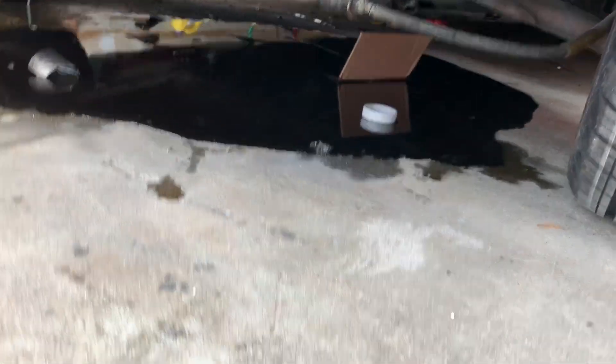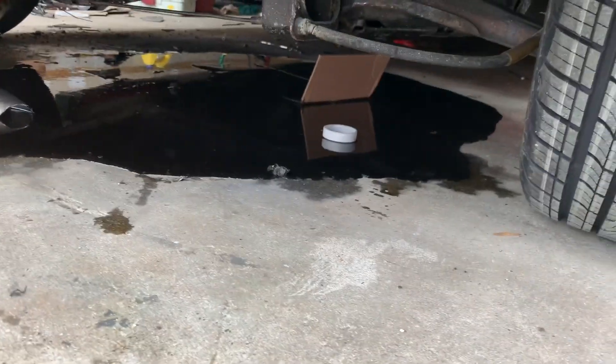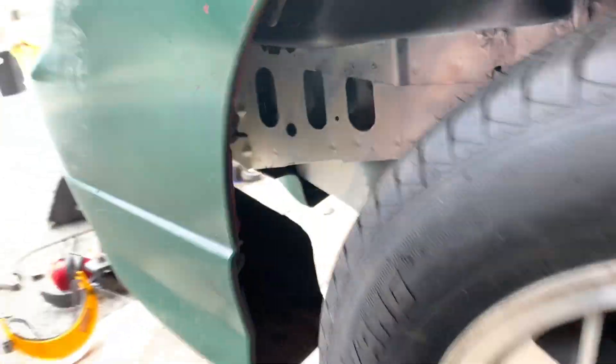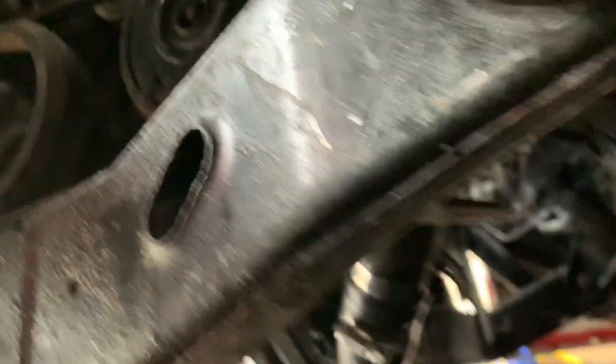Welcome to the show. We just gushed oil out of the bottom of the car — that's not good. We've got to figure out why. It probably has something to do with me just putting in the sandwich plate down there, but let's take a look. It's a leaky sandwich plate, so now we've got to go figure out why.